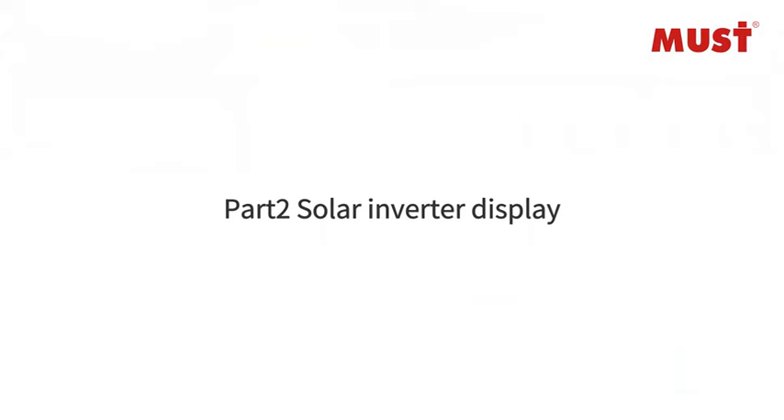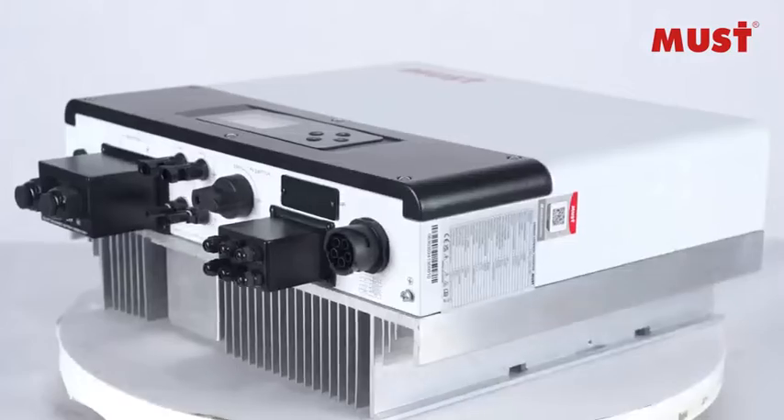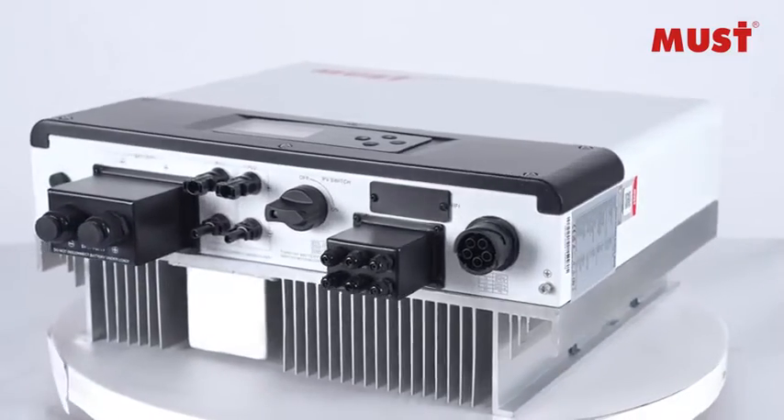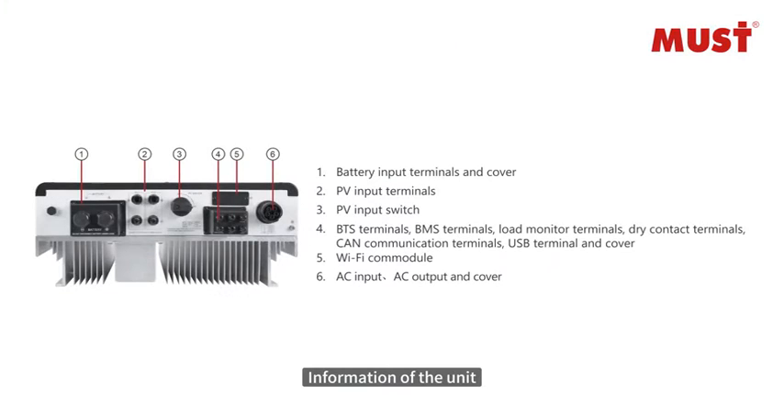The R2 Solar Inverter is shown from multiple angles, followed by a full body view of the PH11 Pro. Key information and specifications of the unit are then presented.